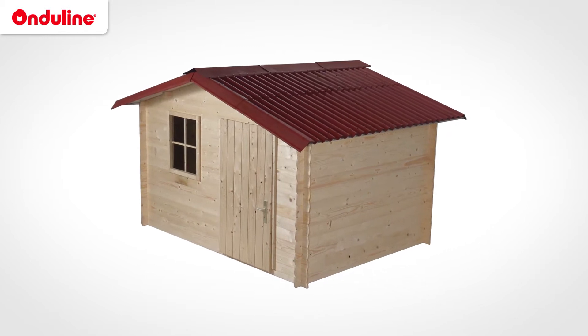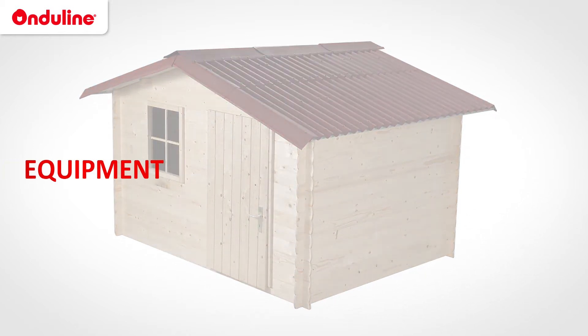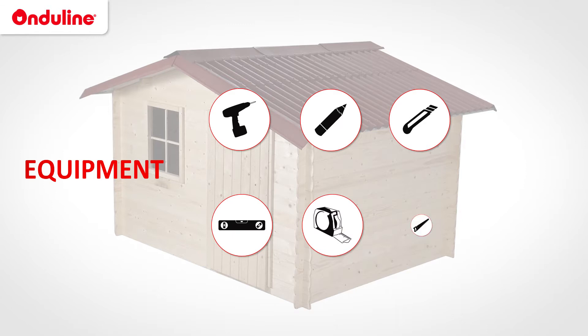We will show you how to install your Onduline roof in a few easy steps. You'll need the following equipment: an electric screwdriver, a pen, a knife, a spirit level, a measuring tape, and a saw.